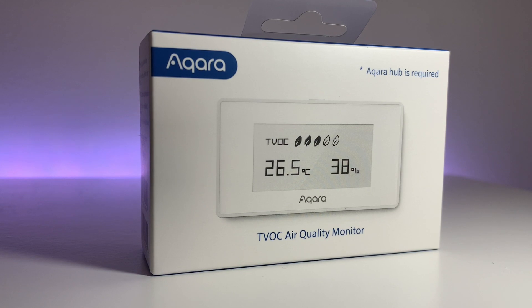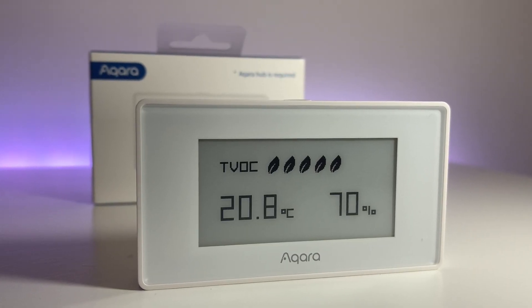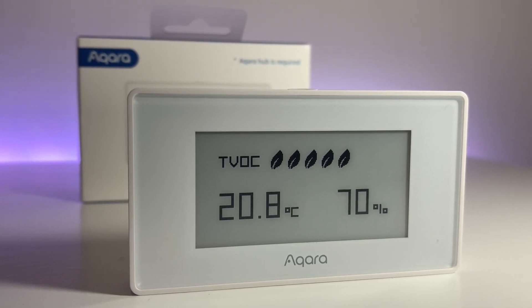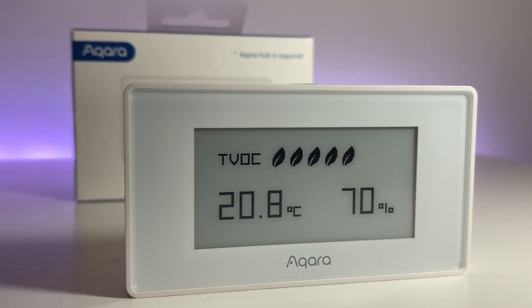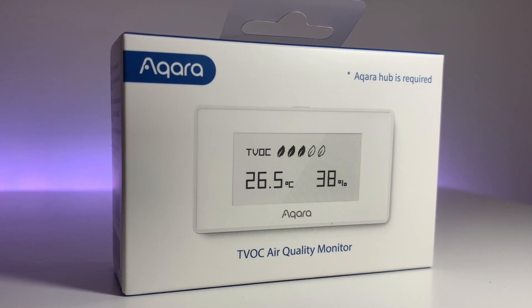Before we go any further I want to thank Akara for sending us this TVOC air quality monitor to review. This never impacts on the way that we review products. Here at Hey Techie we are always as transparent as possible about where we get our devices from. You can't buy trust, which is why we always strive to be completely honest and unbiased in our product reviews.